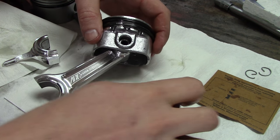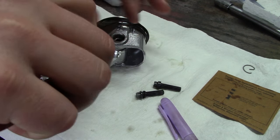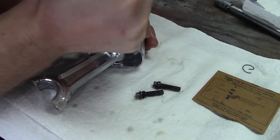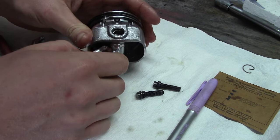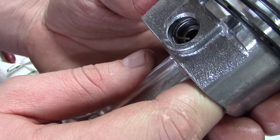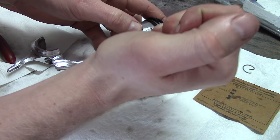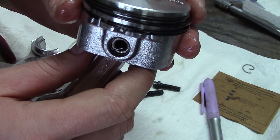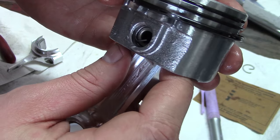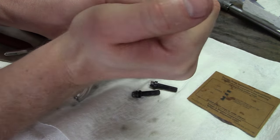The thing that holds the wrist pin into the piston is called the piston pin lock, or the retaining ring, or the piston pin retainer. Basically it's just a small piece of wire that you put inside the groove, and that keeps the wrist pin from sliding back and forth. Notice mine's not all the way in the groove — just flip it over and tap it with the magic marker, and it locks right into place. Don't forget there are two retainers, so make sure you install both of them or you could cause some serious damage to your bore.